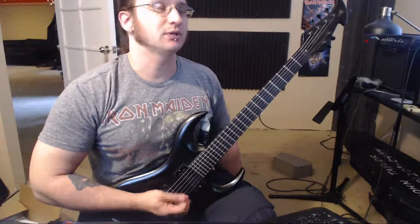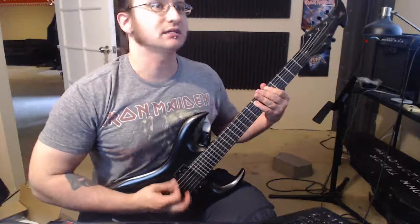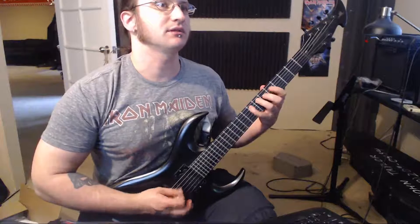So when you're playing, try keeping your thumb flat when you start off. When I'm playing things like this — see how flat my thumb is?